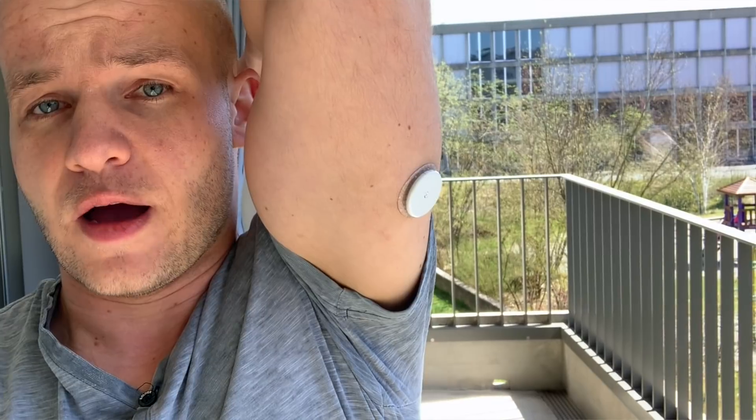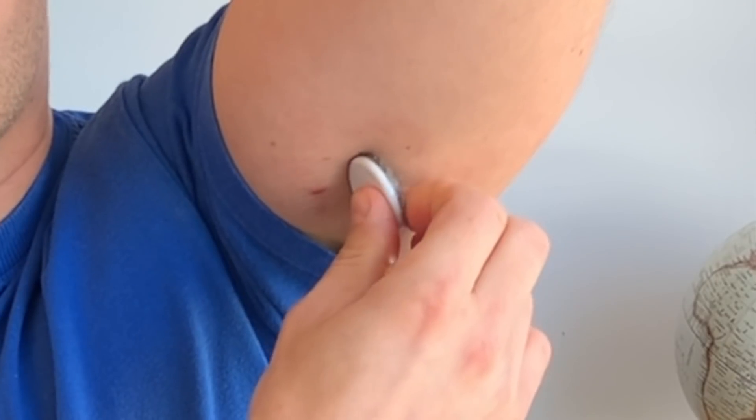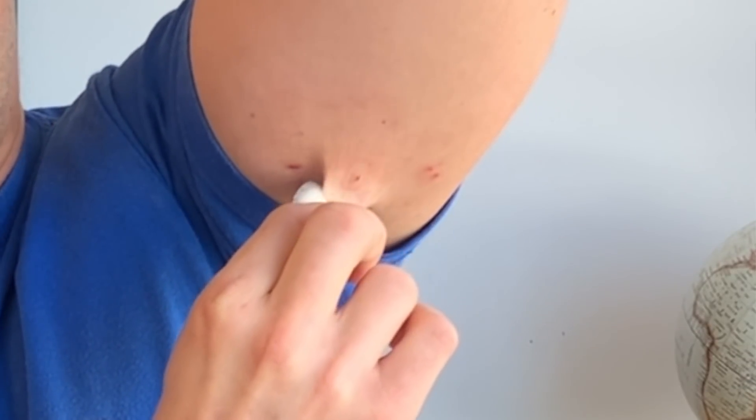Another reason to stay away from Freestyle Libre is that the sensor is attached to your body 24/7 and you cannot take it off. Well, technically you can take it off, but when you do, you won't be able to put it back on — so you've essentially thrown away all the money you paid for the sensor. If you don't want something attached 24/7, then the Freestyle Libre really is not for you.